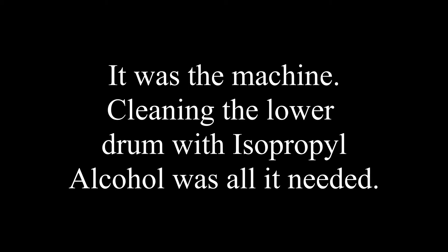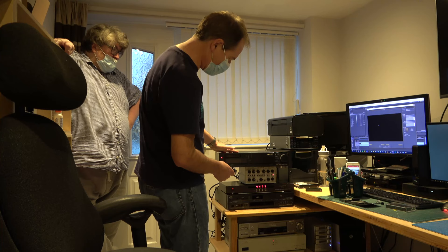This is an EVS 1000 — a very rare machine, a beautiful machine.